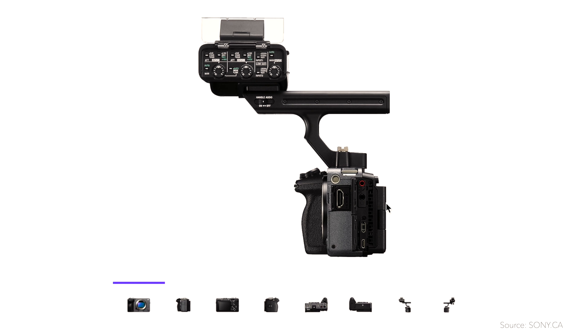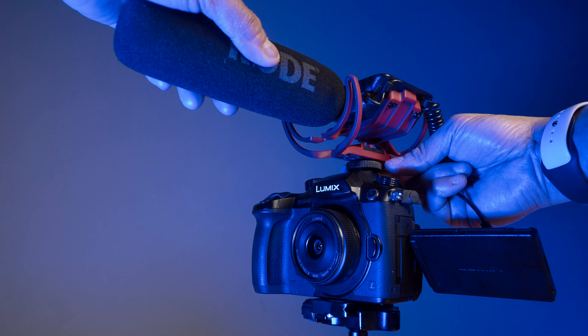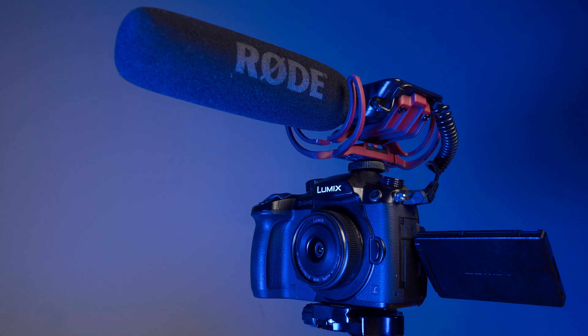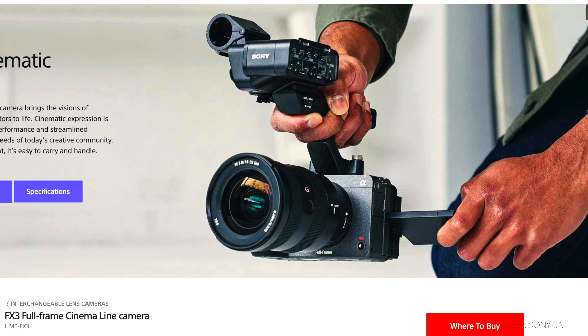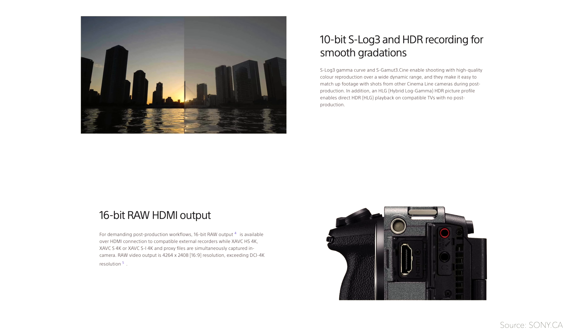Number three: the 3.5mm jack door will be in the way of the flip-out screen. It will block the screen when you want to turn it upside down. The flip-out screen is really important to me, as is the audio — I plug in my Rode shotgun mics on all my cameras. If the mic input cover is in the way, how am I going to use it well? Unless I cut the door in half or totally remove it, but then it will expose the ports. It would be nice if Sony gave us the choice of using the 3.5mm port properly. I think it's an oversight on their part, and for me it's really a bummer.